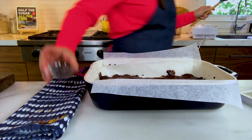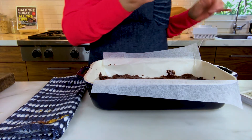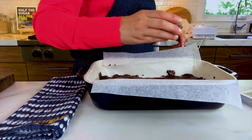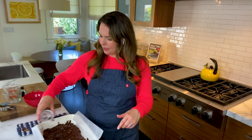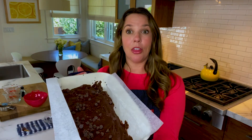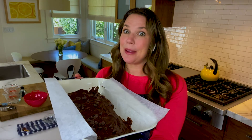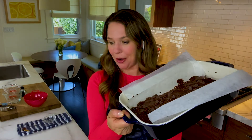Sprinkle the remaining two tablespoons of chocolate chips on top, and you are done. This is going into the oven at 350°F for 27 minutes, and then there are going to be delicious fudgy brownies. I can't wait for these to come out of the oven.